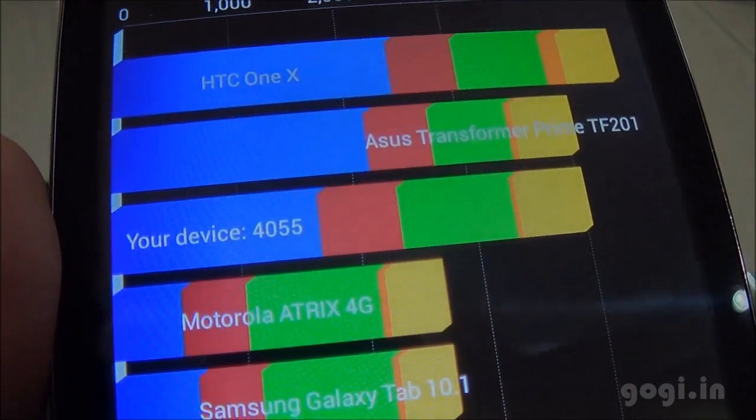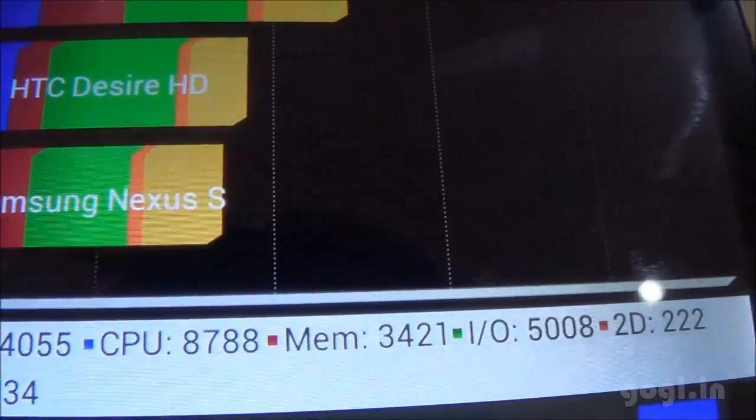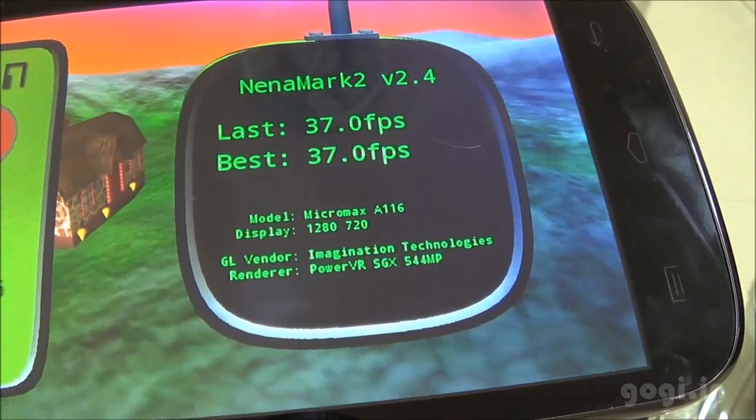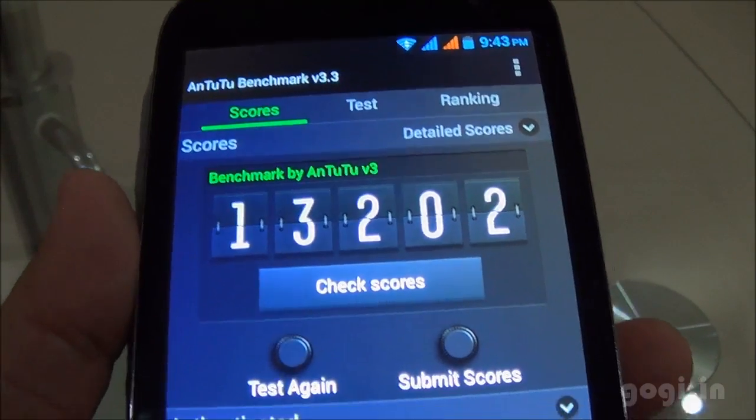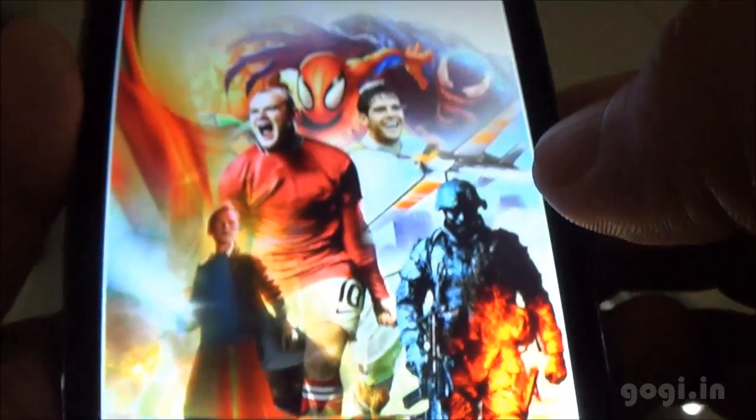The free RAM is 598 MB. I also got this message. The Gordon benchmark score is 4055. Nenamark 2 is 37.0 FPS. Antutu is 13202. There is also a new app here — Micromax Game Hub.